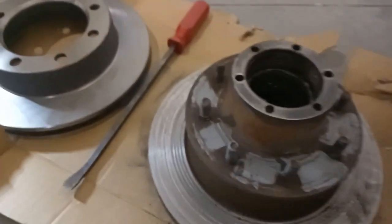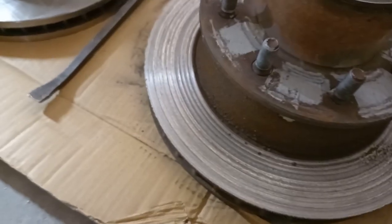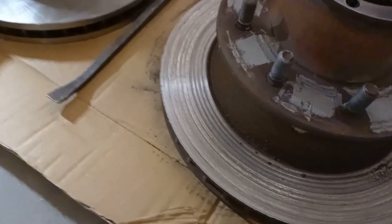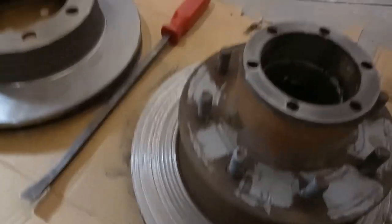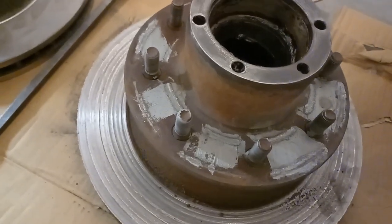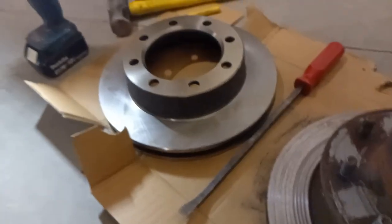Here's the rotor from the driver's side — you can see how grooved it is. It's just terrible, metal on metal. I'm going to have to separate this from the rotor and then get that onto my new rotor.